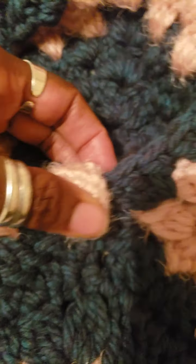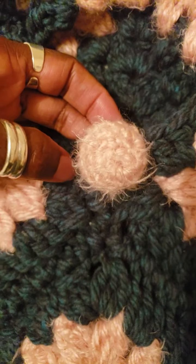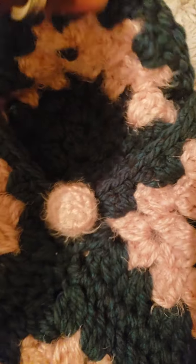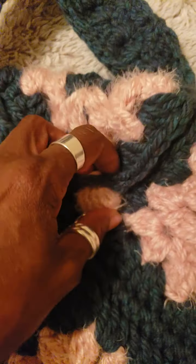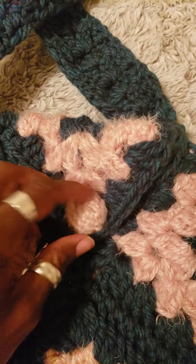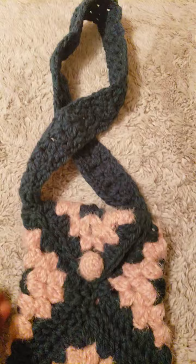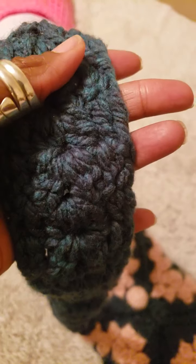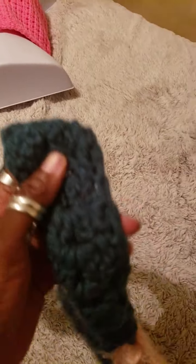Here I crocheted onto a button — let me put this closer — so I crocheted onto the button and this is what I have: a crocheted button, and you can actually close the bag with it. That's what it looks like.